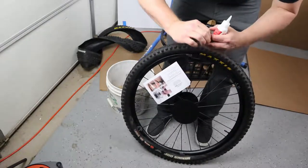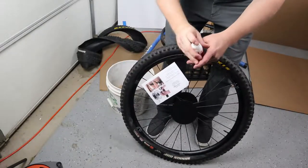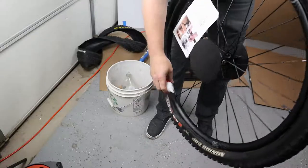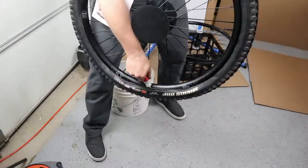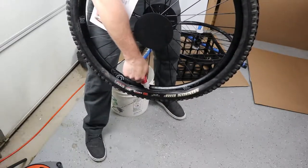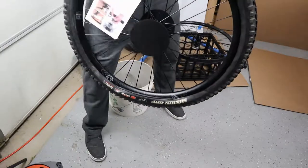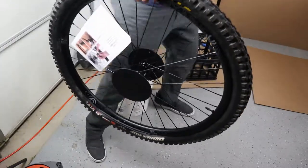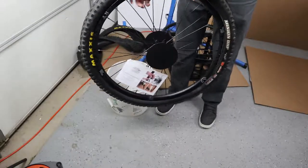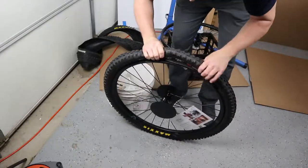We have our Stan's sealant latex ready to pour down the side. One thing you want to make sure — I already shook this previously — is to shake it up really well. Remove the top cap and just pour it down into the tire, squeeze it so it all comes out. This is one bottle per wheel. I save these little bottles because they work fantastic on the road. Now all the sealant is at the bottom, so I rotate it until the gap is at the top.